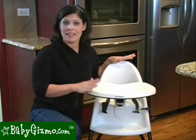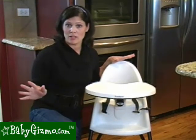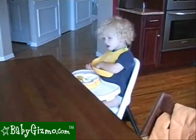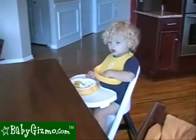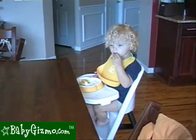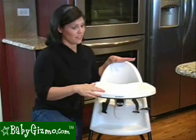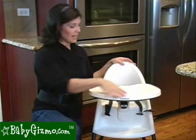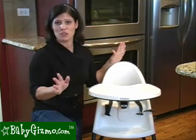Since the tray doesn't come off, this isn't one of those chairs you can just push up to the dining room table. He can still eat with the family, but the tray is going to be up to the table and not the child, which is fine. If you have one of those pedestal tables or bar-height tables, it's not going to fit. It's pretty low, so it doesn't even come up to the counter — but he has his own tray, so it's no big deal.